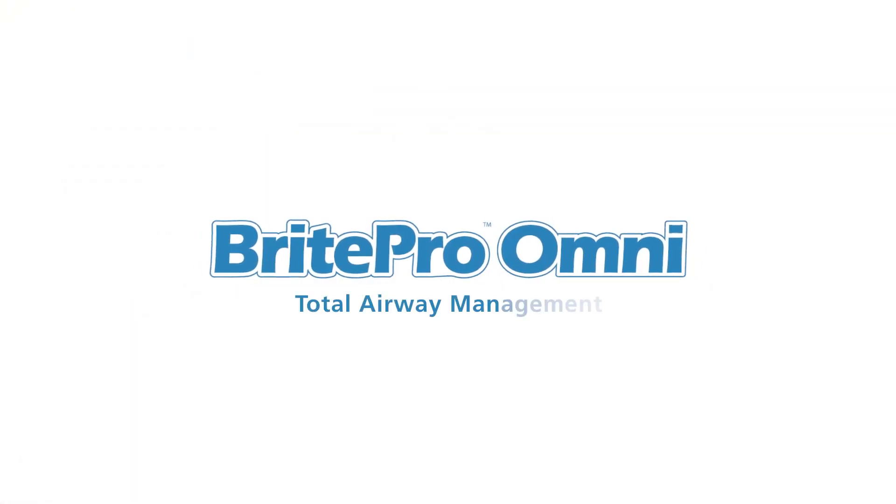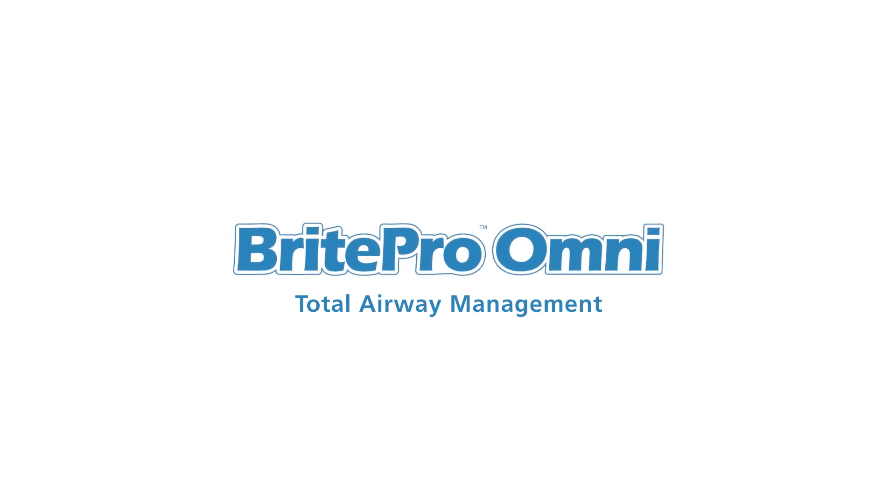BrightPro Omni total airway management. For more information, visit us online.